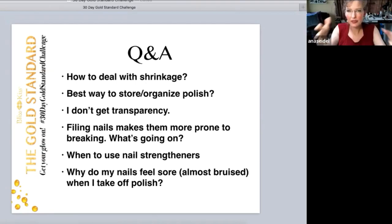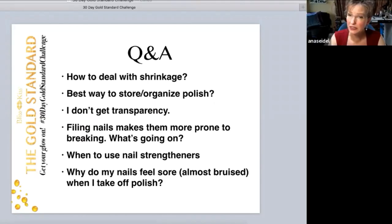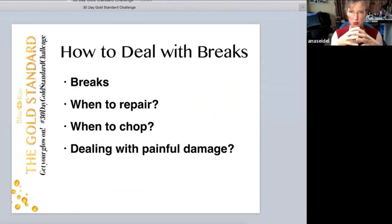Oil can definitely help with that — getting them a little more hydrated can take the pressure off as well.